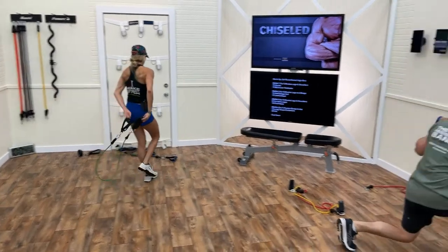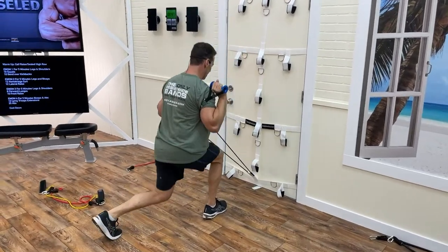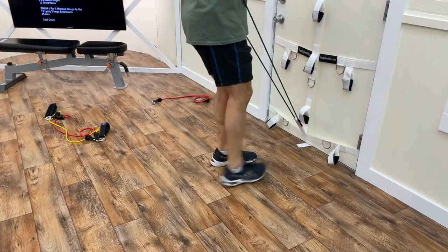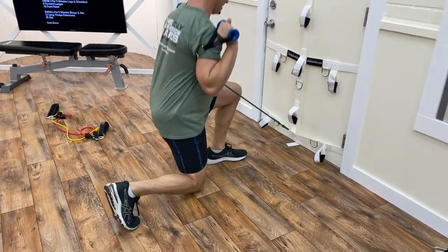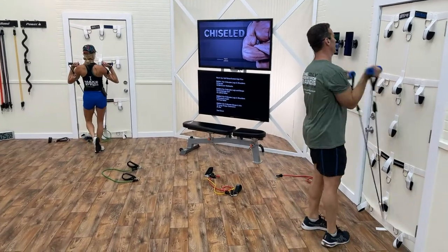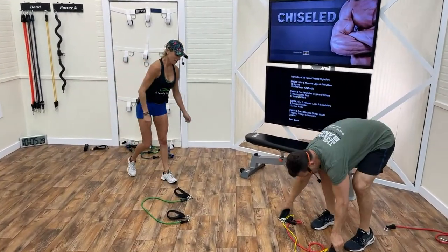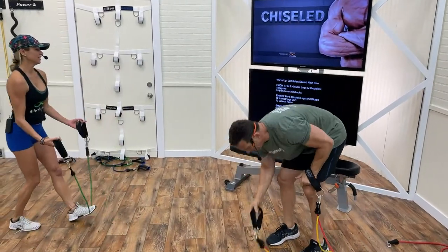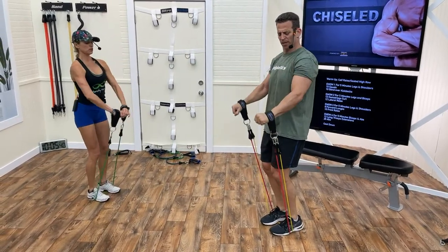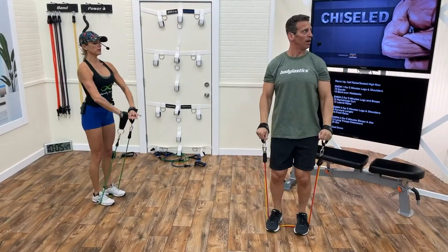Last round — reverse lunge: one, two, three, four, five, six; switch legs: six, five, four, three — chest up, abs in, two — from the heel, chest up. Front raise: one, glide two, three, four — little bend in the legs — five, six, seven, eight, nine, one more, ten. How are we doing for time — if your heart rate's not up, you're not using enough resistance.